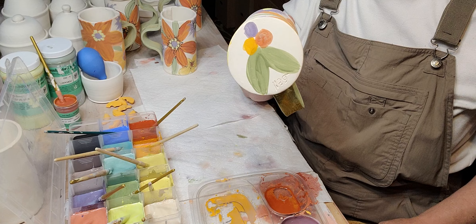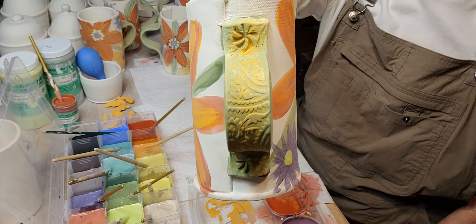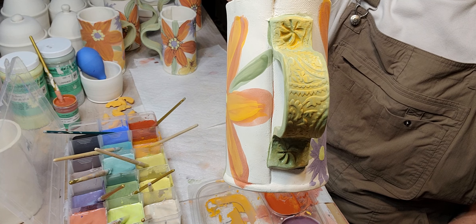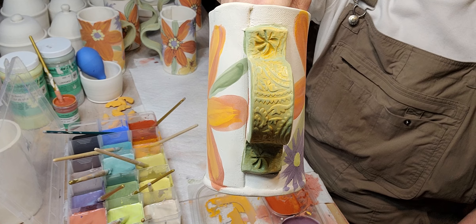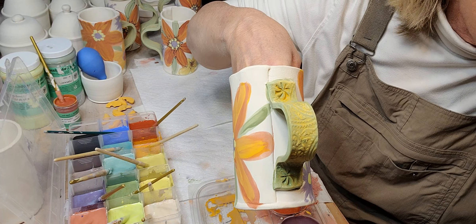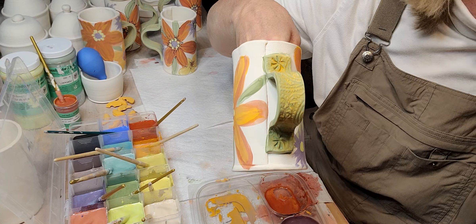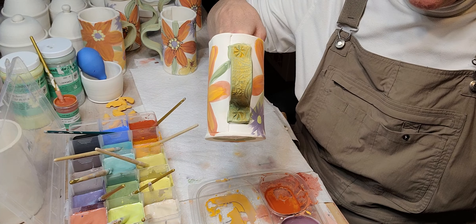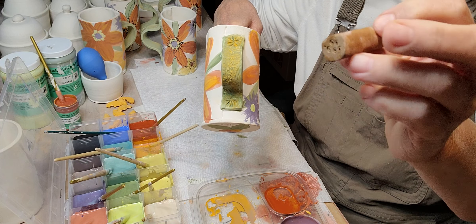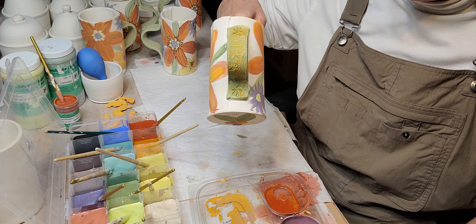My handle is just a slab-built handle. I've used a wooden rolling pin to make the texture, and then I made my own stamp out of some clay. I make a bunch of clay stamps out of little pieces of leftover clay, so I have a whole box of different stamps.